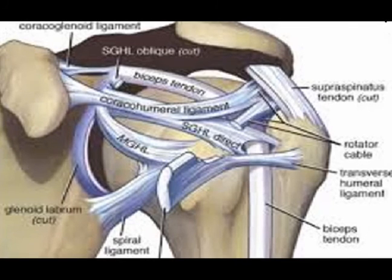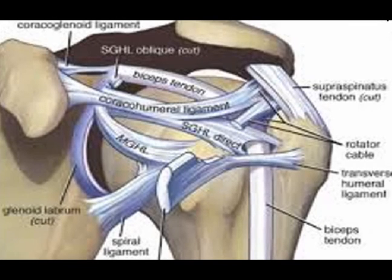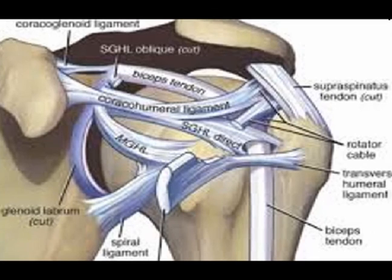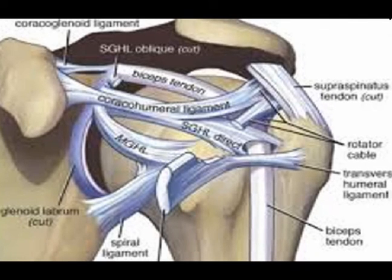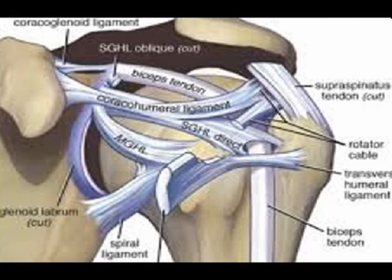The superior glenohumeral ligament reinforces the complex at the proximal exit point. It travels from the superior labrum to the lesser tuberosity, becoming confluent with the soft tissue sling as it takes on a U-shaped configuration.